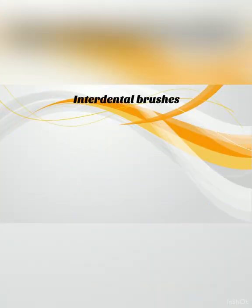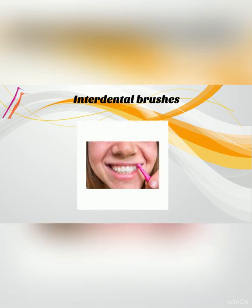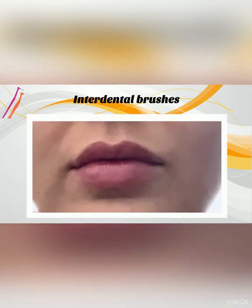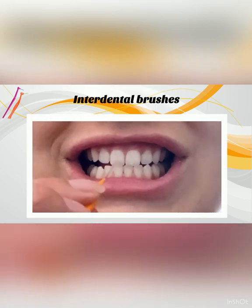Interdental brushes come in multiple colours. The different colours relate to different sizes. You will need to find the right size or sizes for you. If you struggle, you can ask your dentist or hygienist. You may need to use multiple colours for different gaps. The brush should be snug in the gap but not painful. If painful, size down. Gently push the brush through the gap, massaging the gum to remove plaque and debris.